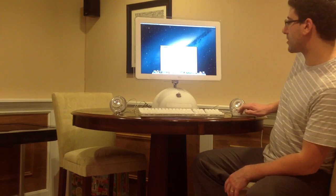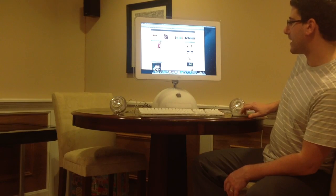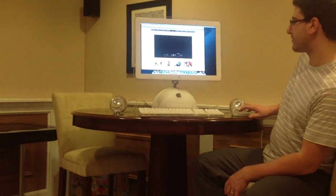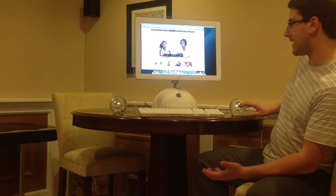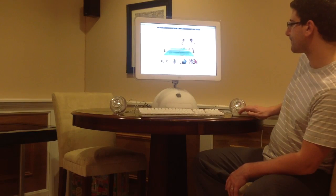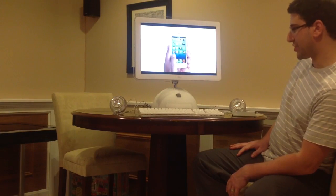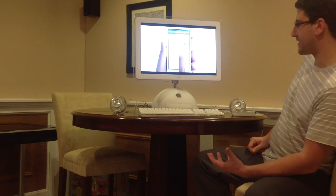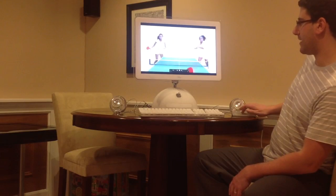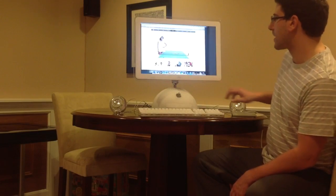Just a couple of things to show you how things function - let me play something so you can hear the speakers. The iFires work great. The screen itself is not full HD - it's 16 by 10 - but it's very close and it's certainly a very usable screen.